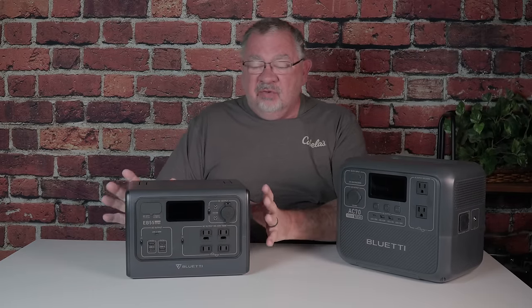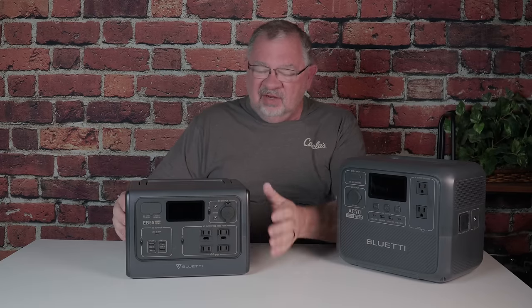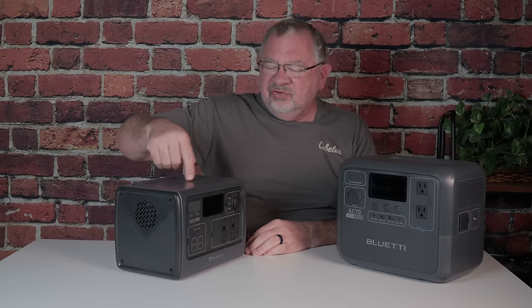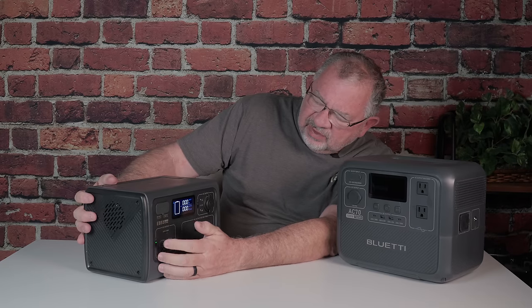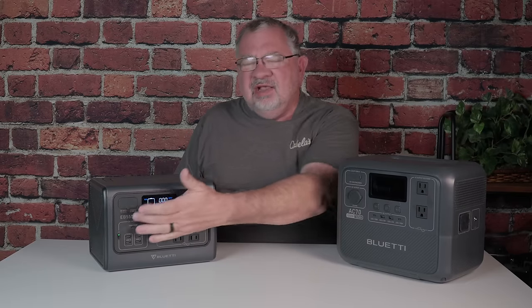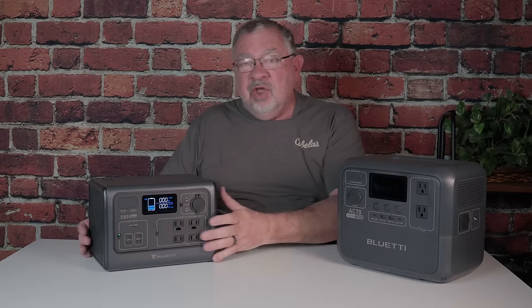I've been using the EB-55 for a while and we have loved this unit. It's got some cool features: the folding handle, a light on the back, a nice display screen, all the basic things you would want, and wireless charging on top for some phones. But there were a few things I wasn't so thrilled about. There was no app to control it, and the screen only showed bars that didn't give you a real indication of how much charge was left — only in 20% increments. So you had no way of knowing if you had 1% or 20% left.